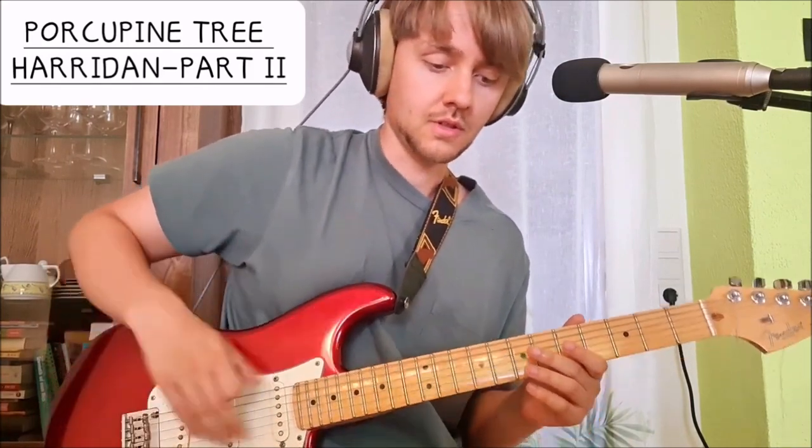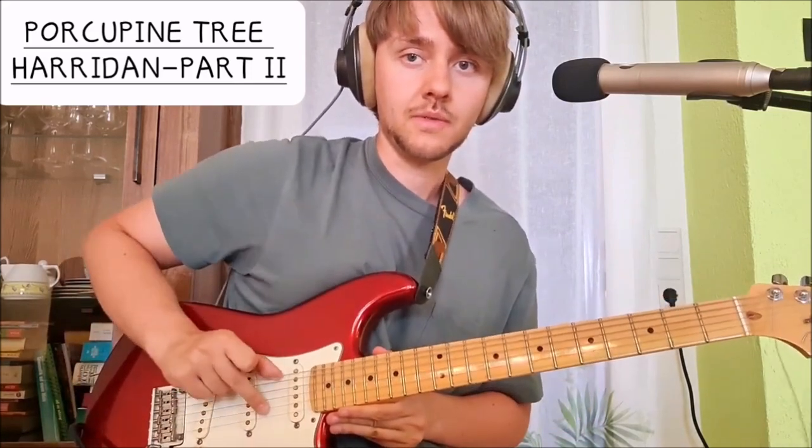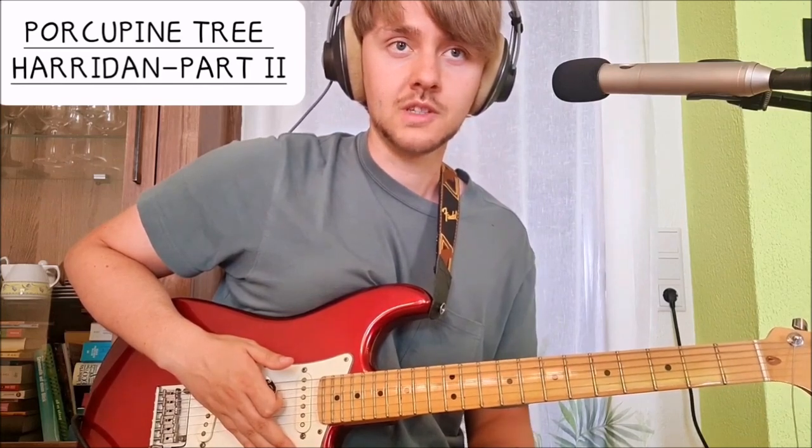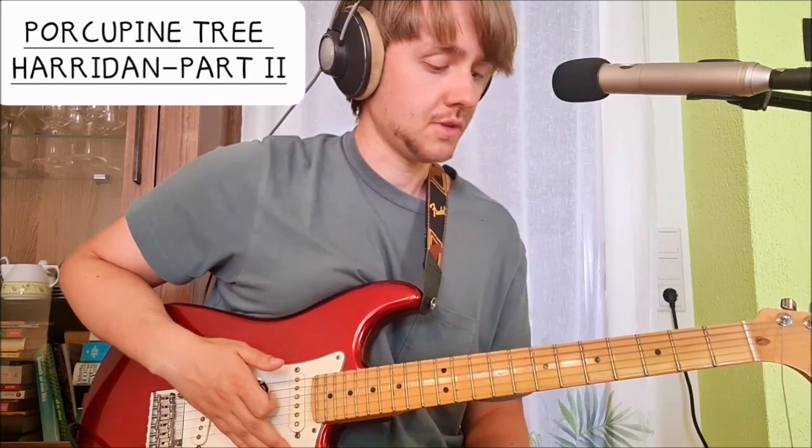Hi everyone. Today we're going to take a look at the song Harridan, the heavy part. For this we have to tune down our low E string to a B. Stephen Wilson explained he just tuned down this one string because the song is in B — he didn't want to use a baritone guitar or whatever. The whole riff is basically just on the lowest string, which is pretty cool.